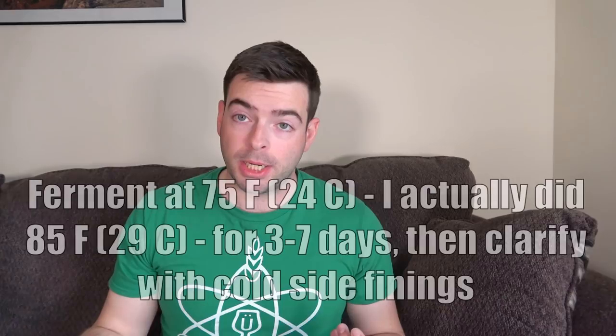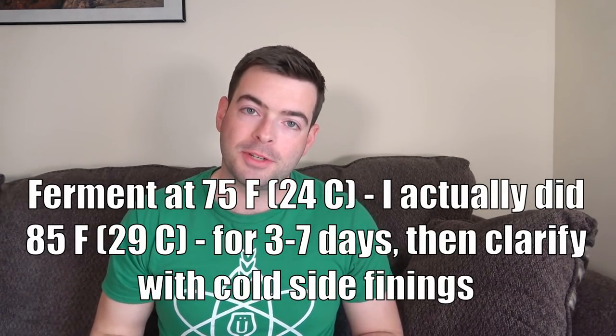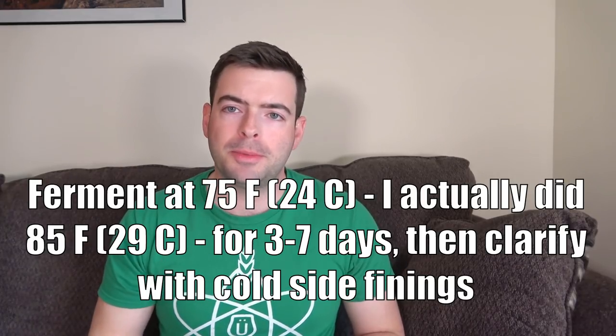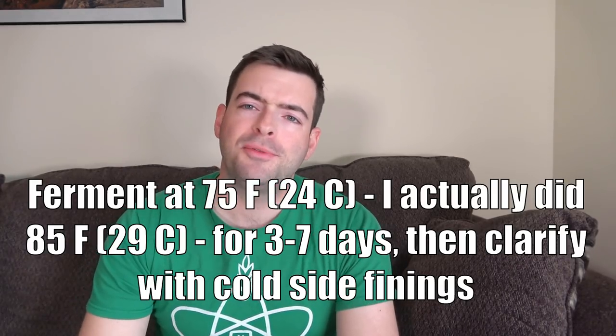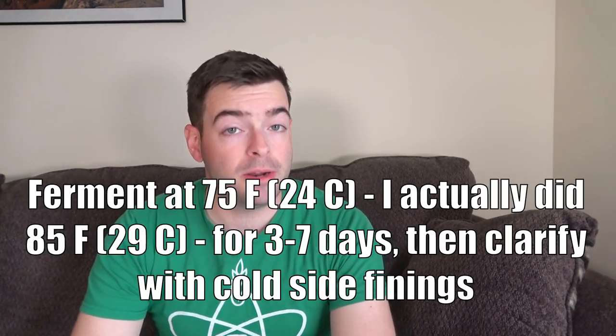That's pretty much all the different ways you can make this lager, so no matter what your fermentation situation is, you should be good to go. In my case, we're using Lutra Kveik, fermenting at about 75 degrees, and it will probably be done in about a week or so. Once finished, I'm going to drop it bright with some gelatin in the keg and we should have an American Light Lager ready to drink in probably about two weeks.